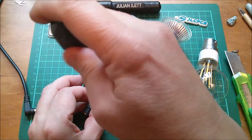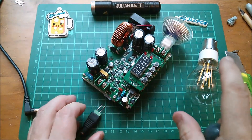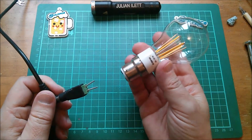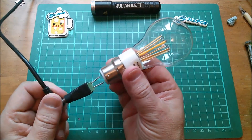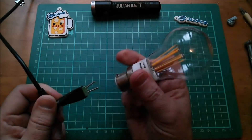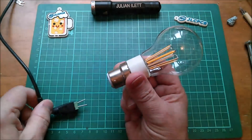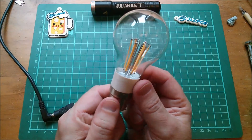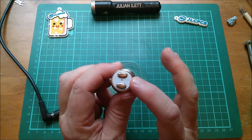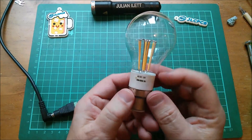I'll just borrow this connector so I can power it up. Let's give it a try and see if it's sort of bipolar as it were. Oh yeah, that's quite nice. Does it work the other way around? Yep — so it must have a bridge rectifier in here. You can put it in either way around, which would have to be the case for B22 of course.